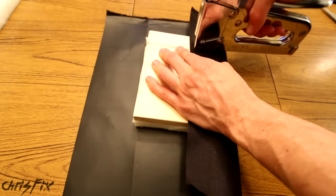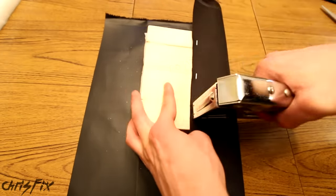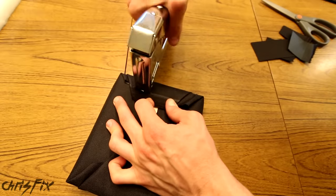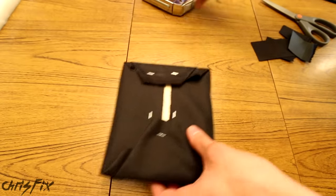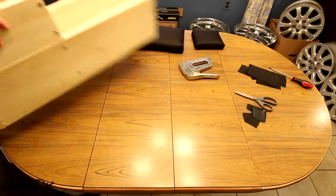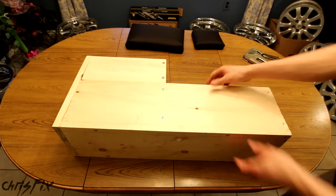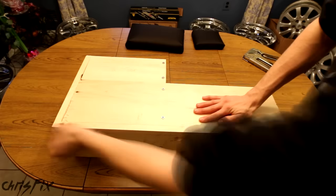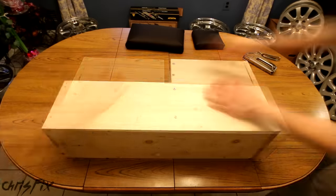Now we just have to repeat this process for the front piece. Since I already went over the process, I'm just going to speed through this one. Once you do one flat panel, they're all the same. And there we go! We got the front done and we got our lid done. And now we have one thing left to cover.